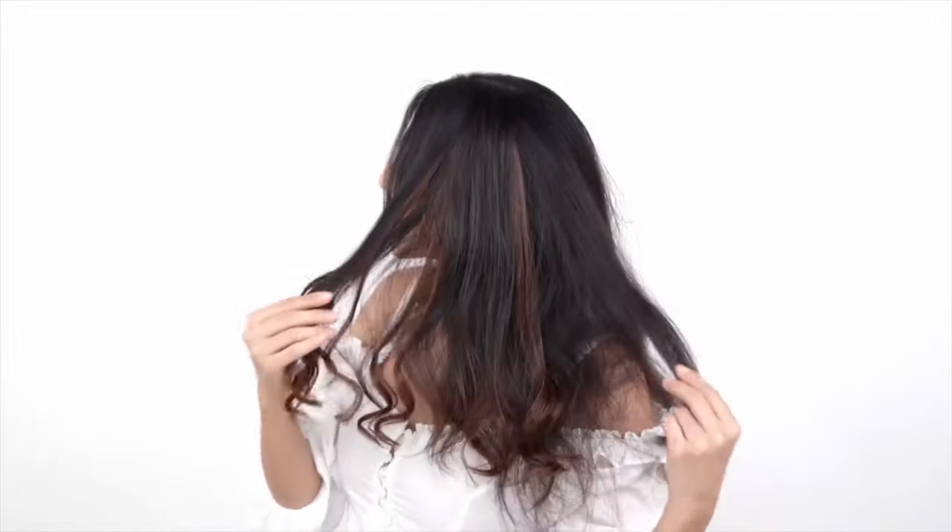And this is the easiest way of adding highlights to your hair. You can put one on each side also — it comes in a set of two.